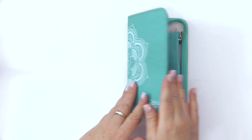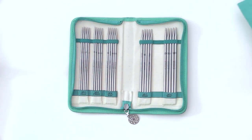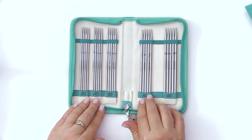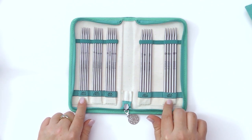When you open your case, you will find your needles, as well as a notions bag, which we will go over the contents in just a moment. Here you have sets of five double-pointed needles that are six inches long, ranging in sizes US 4 or 3.5 millimeter, all the way up to US 8, 5 millimeter.